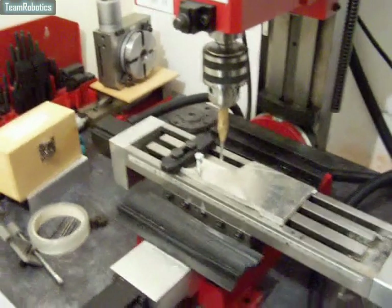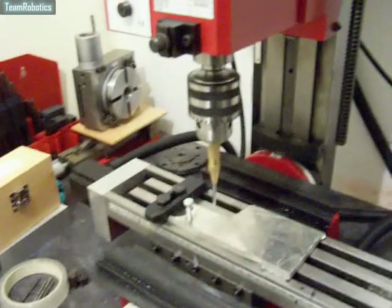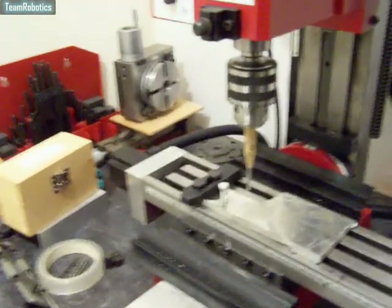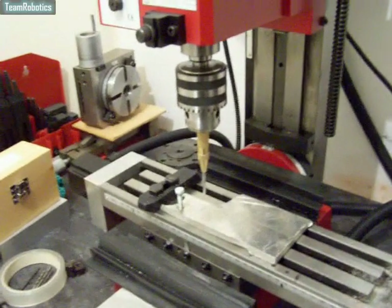I just realised something I hadn't thought about before. When using the dock punch — the automatic dock punch — with the spring removed for setting up the machine, it just came to me that it can be used for CNC dock punching.